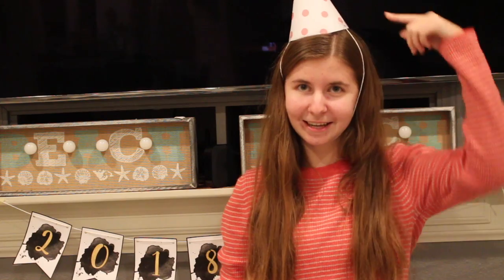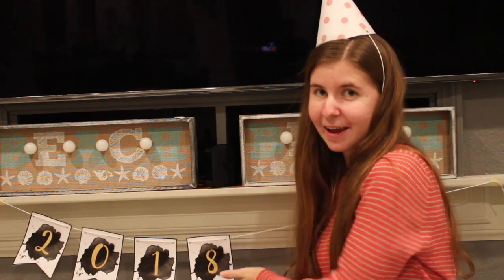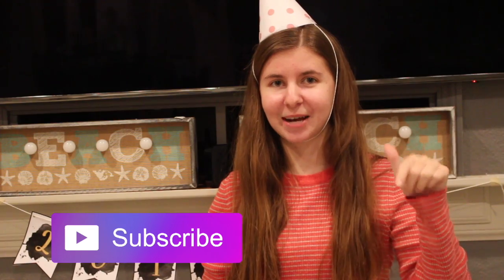Hi everyone, Savannah here, and for today's video, I'm going to be showing you how to make three DIYs for the new year. The first one being this hat, this banner, and your own popper. Make sure to give this video a thumbs up if you are looking forward to the new year, and make sure to hit that subscribe button down below, and let's get started.